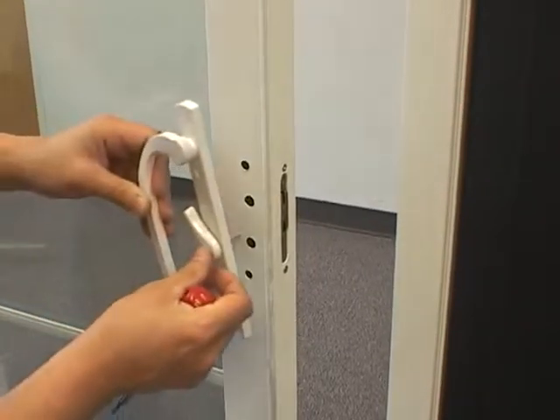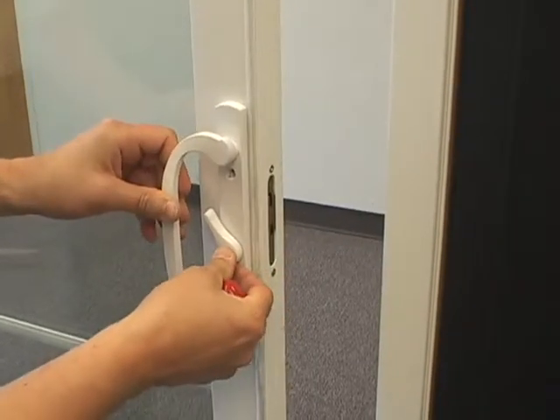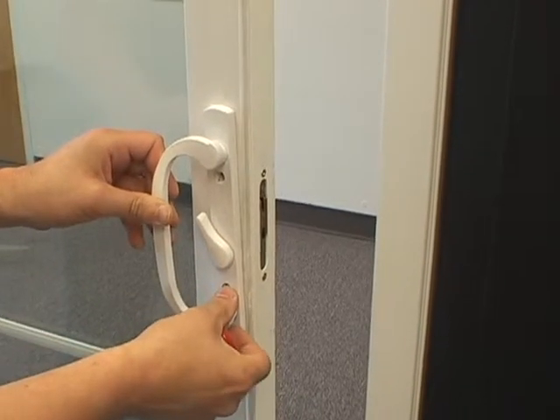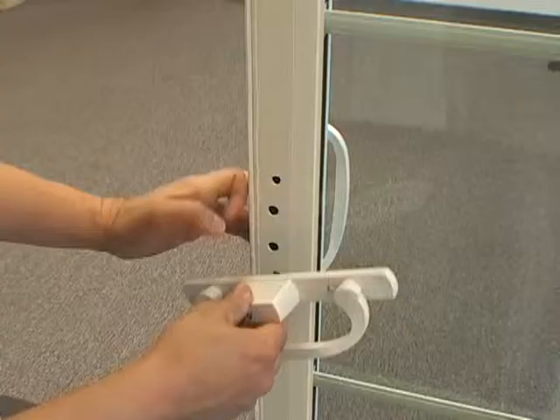To ensure the thumb latch operates correctly, place it in its inside position of the door panel and twist lock to see if the latching mechanism comes through the side of the panel.